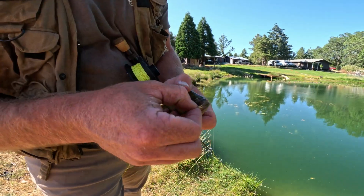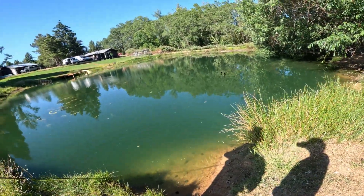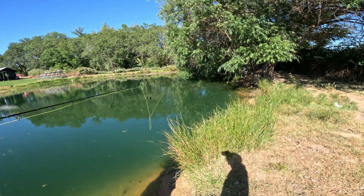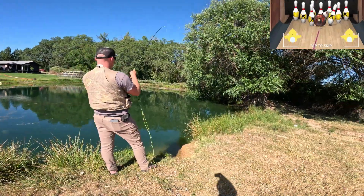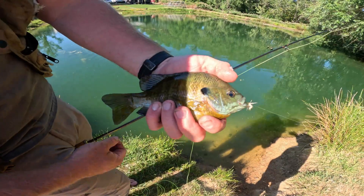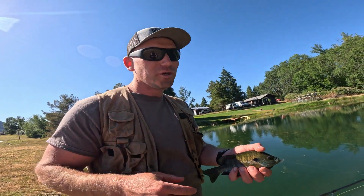We just hooked our first bluegill on a dry fly, and my son's already out-fishing me — he got two. Let's flip back out into the zone. They love hiding under these trees this time of day because it's so hot. Second cast, second fish! Oh yeah, here we go — fish coming in. That's a good one, right in the mouth on that dry fly. What a fun way to catch fish!